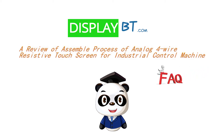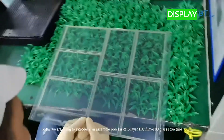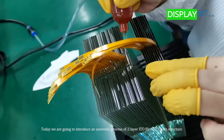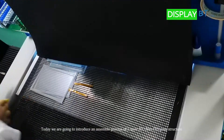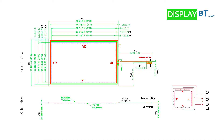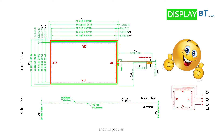Welcome to DisplayBT.com. Today, we are going to introduce the assembly process of two-layer ITO film plus ITO glass structure, analog four-wire resistive touchscreen for industrial control machines, and it is popular.